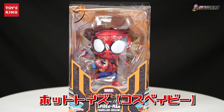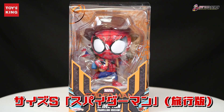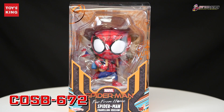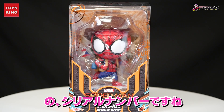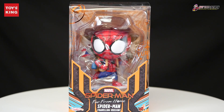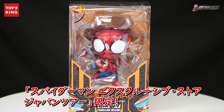Hot Toys Cosbaby Spider-Man Far From Home, Size S Spider-Man. This is COSB-672 — the serial number. This is a product from 2020, about 10cm. This is a product for the Spider-Man Exclusive Store, for the Japan Tour.